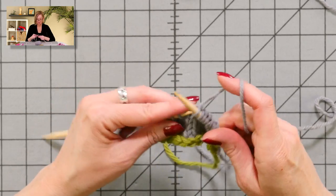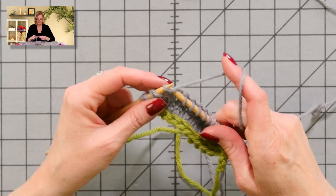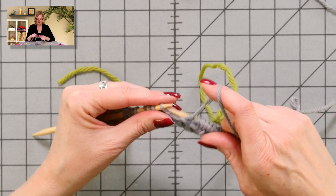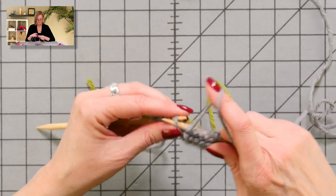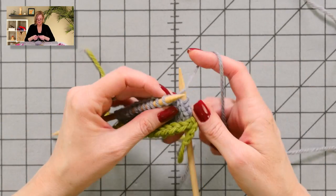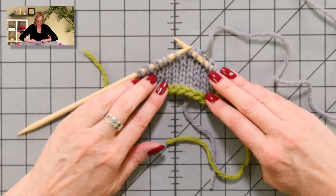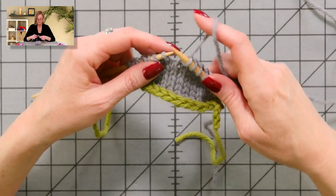I'm just going to show you this one more time before we start working the second half of the toe — one more time on each side. Turn the work, slip the stitch, pull up, pull the yarn forward to purl. Now I'm done working the first half of the toe, or my abbreviated bulky version of it. If you take a look, we definitely have some shaping going on — the work is narrower on the two sides and longer, wider in the middle.